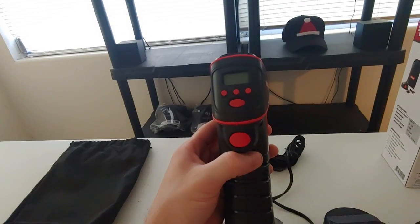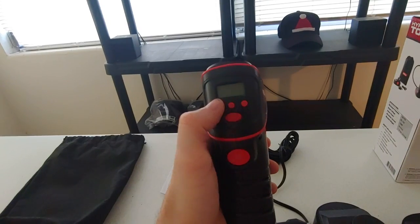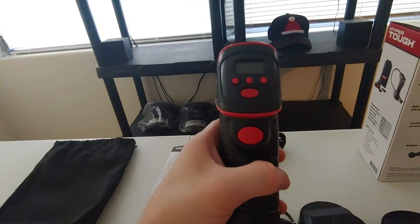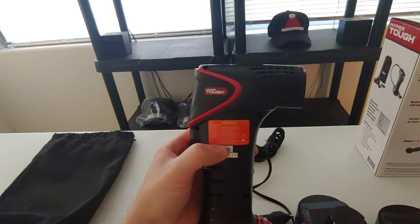When you plug it in, it'll tell you your exact tire pressure and you would simply set that pressure. You have PSI and a couple other options, and you just press this selection here and it will automatically inflate your tire to the appropriate digital setting, which is very handy.